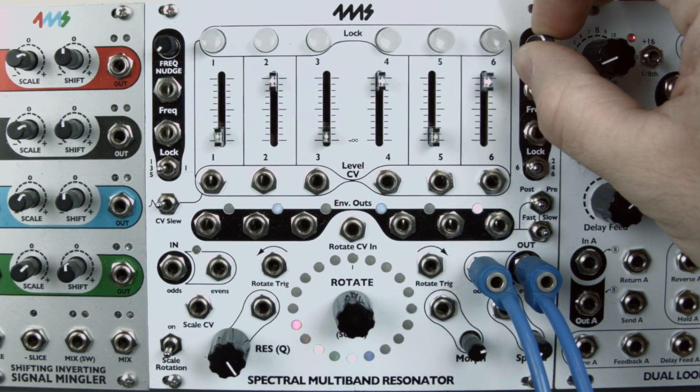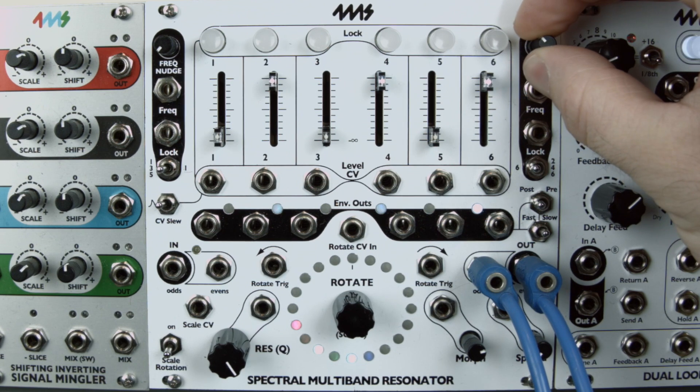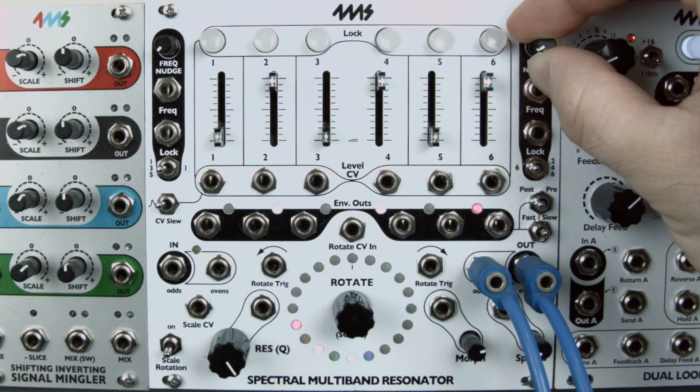Channels 2 and 4 are dimmed on the envelope LED display to indicate that they are not getting updated.